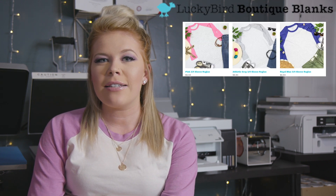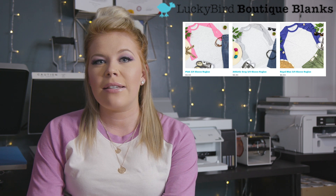Hi guys, welcome back to my channel. My name is Brittany and today we're going to be reviewing the Lucky Bird Boutique shirts. This company was nice enough to reach out to me and they sent me some raglan shirts to try out for you guys.